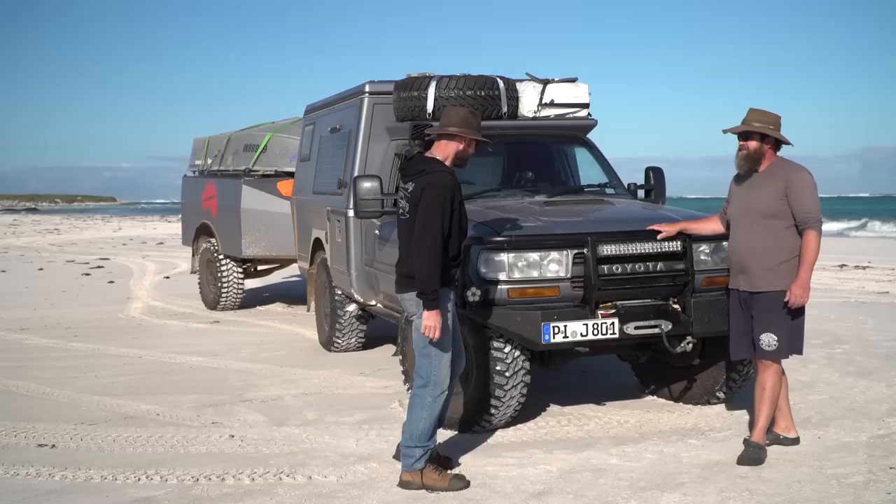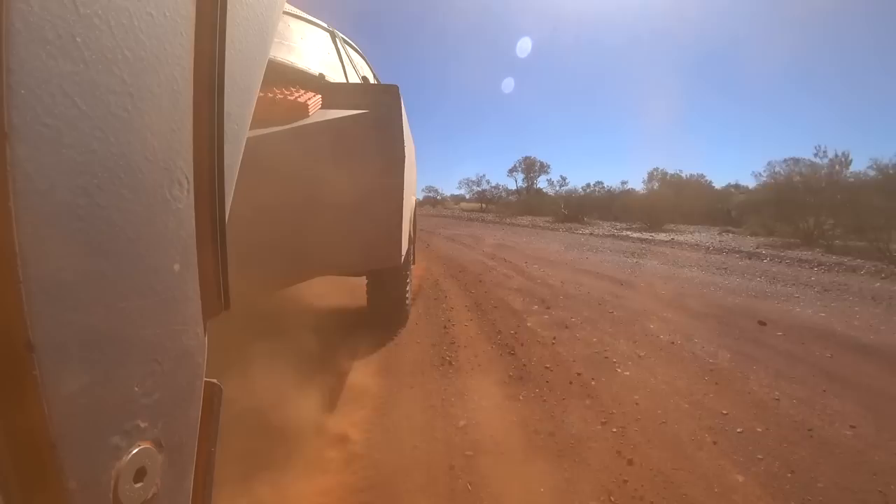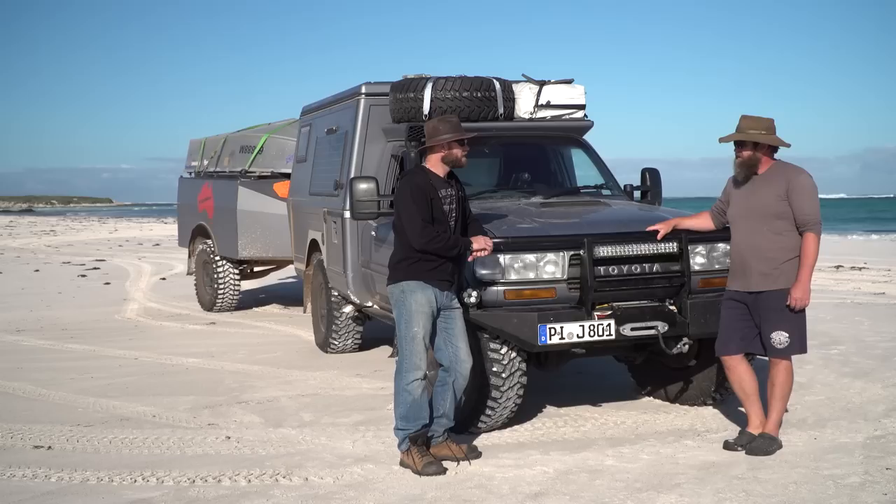Marco introduces himself and explains the background of his Australian touring trip. He and his partner Lexi are from Germany, touring Australia in their 80 Series Land Cruiser. They were here 18 years ago for a year doing the same kind of trip.